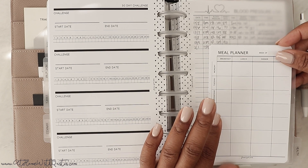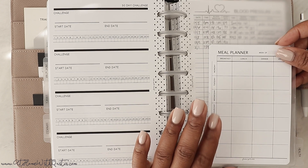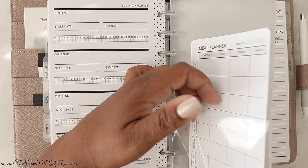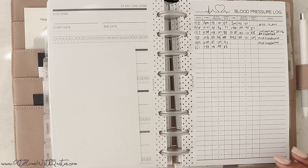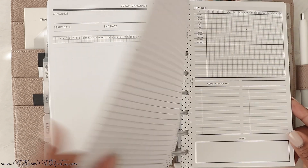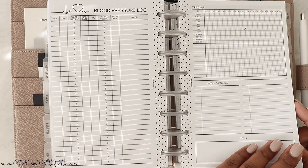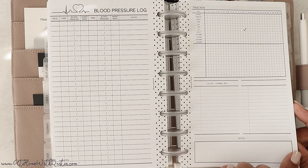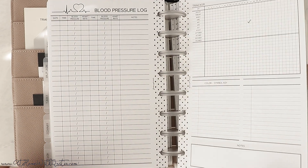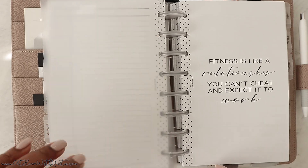Then we get to the health section. These are meal planner inserts from a notepad that I tore off and stuck in with a little adhesive folder. Then we have my blood pressure log where I log my blood pressure, and a detailed tracker — I was tracking my cycle, so I keep those in there.